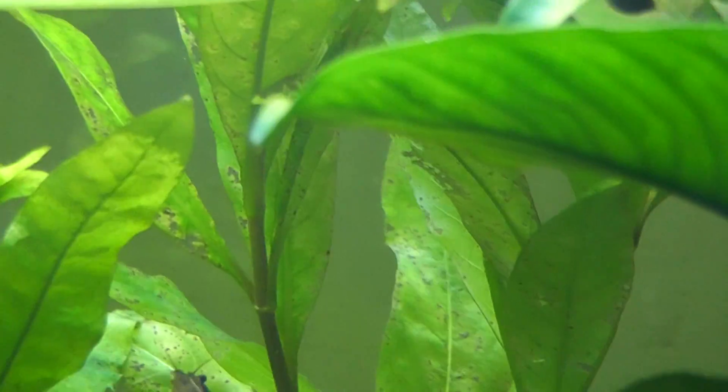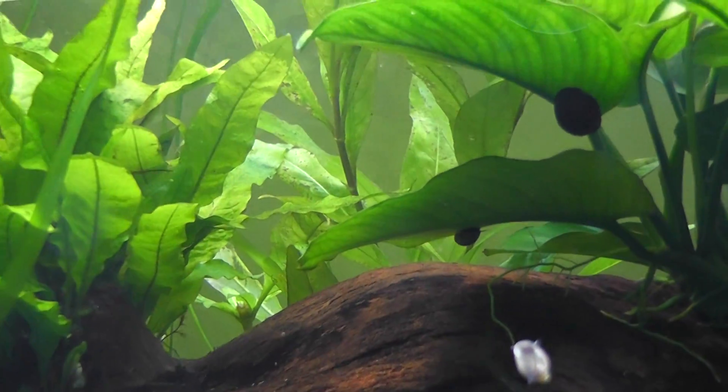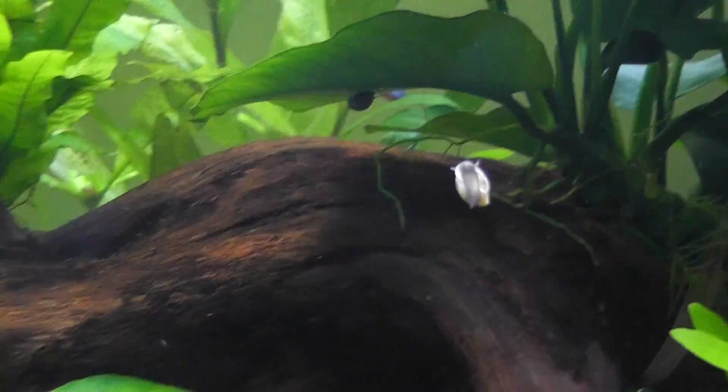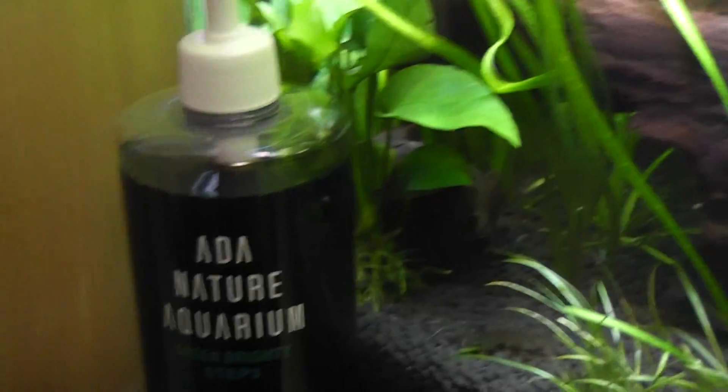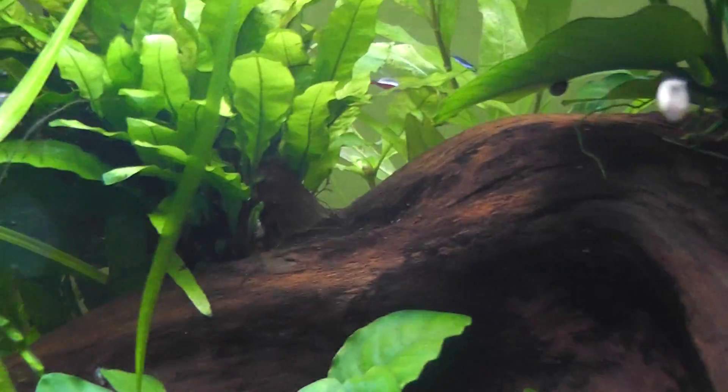So I'll start adding more potassium to the water, because root tab potassium would not work as efficiently — especially not with hygrophila. Since it's my favorite plant, I went out and bought some more to fill up the back where it's barren. I got about three bunches for seven bucks — around 680 yen. When I add those, I'll definitely add more potassium. I want the Flourish Potassium from Seachem, and when it arrives I'll add more of that.